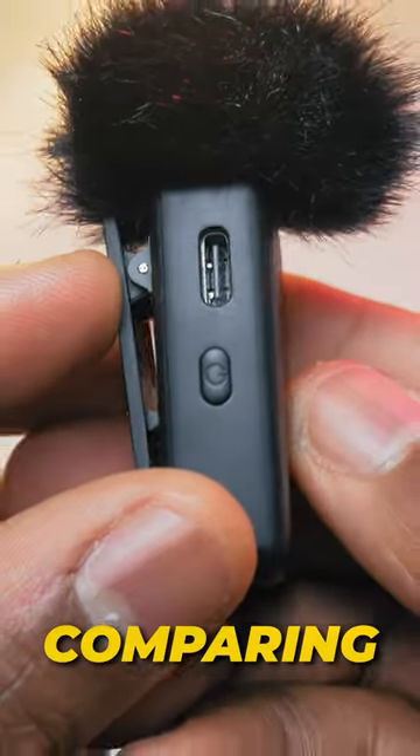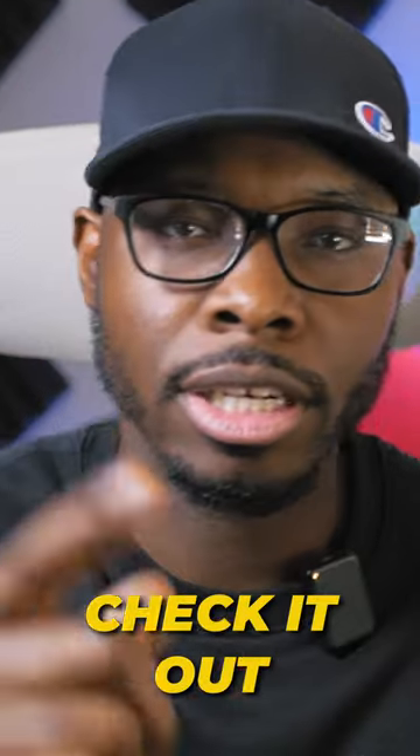Want a more detailed review? I have a whole video comparing this to the very popular J12 wireless microphones. Check it out and I'll see you there.